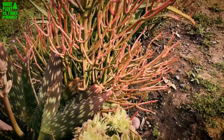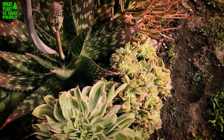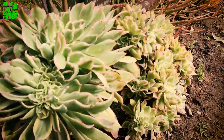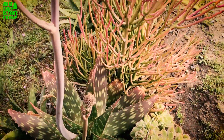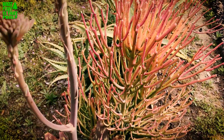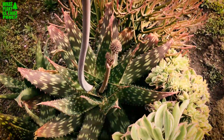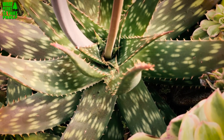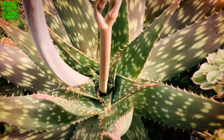We have a lot of dying oleanders, so to combat that I'm putting in some succulents where I can. I put a crested aeonium here — it's really doing well — and a little bit of sticks on fire and some different aloes.